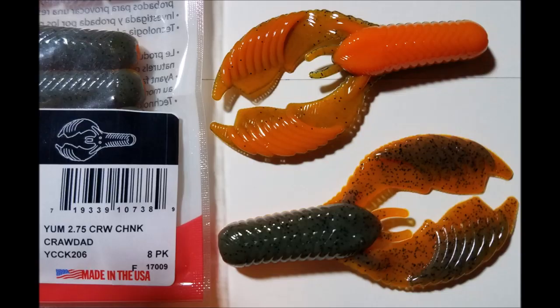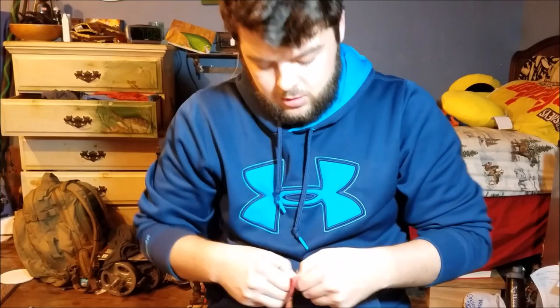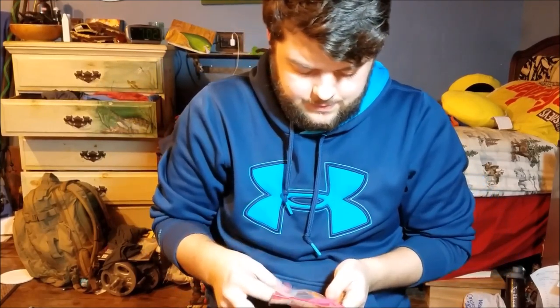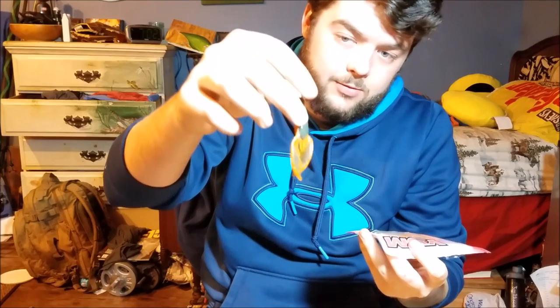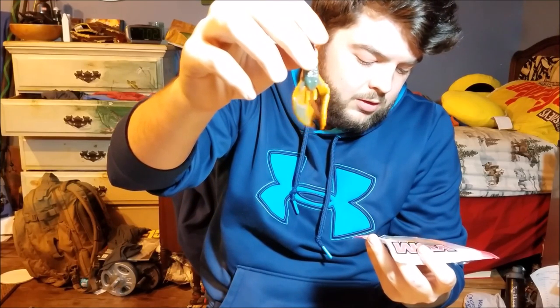This one was $2.99 — it's a Chunk Crawl by Yum, in crawdad color. I just got a jig with a nice orange bottom and I think this would probably work real good with it, though it might be a little too small. I could also use it by itself on a Texas rig. It's a little small but when those fish are finicky I might be able to get them with it.